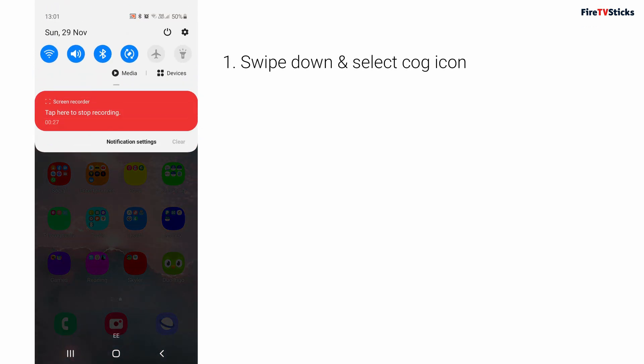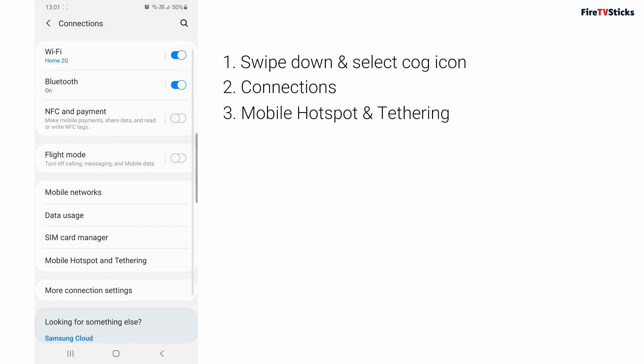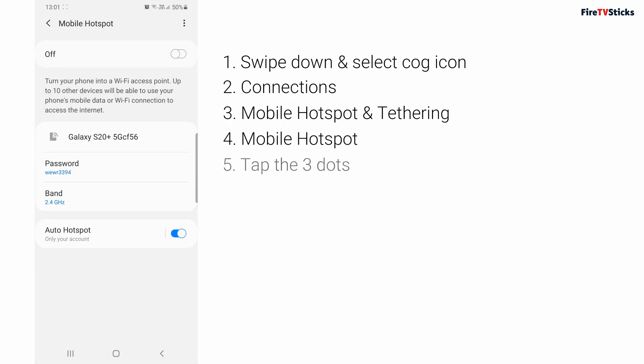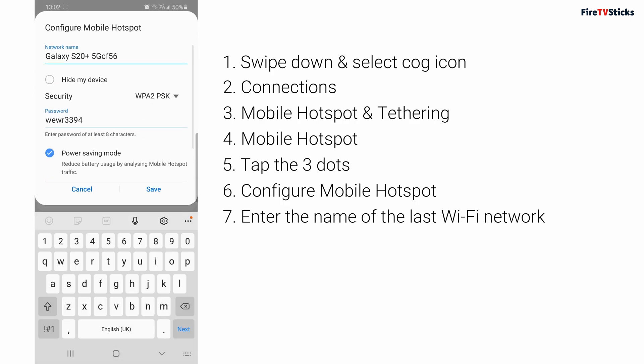First, swipe down from the top of the screen and select the cog icon in the top corner. Next, select Connections, then choose Mobile Hotspot and Tethering. Tap on Mobile Hotspot to enter the settings, then tap on the three dots in the top corner of the screen. Choose Configure Mobile Hotspot, then delete what is currently showing under Network Name and type in the name of the last Wi-Fi network that your Fire Stick was connected to.